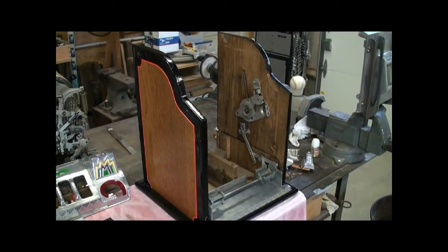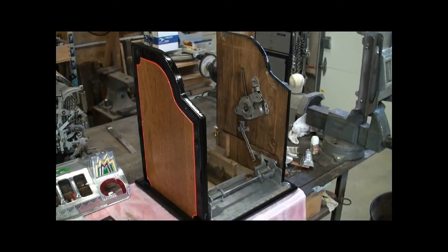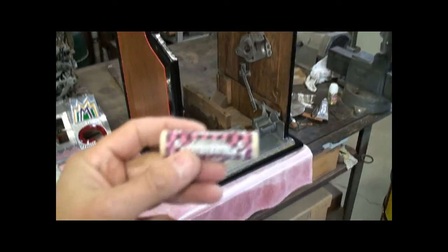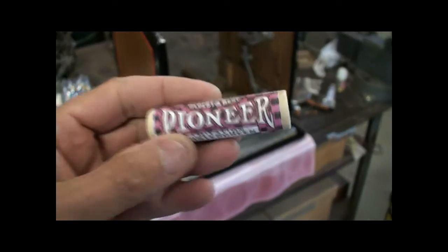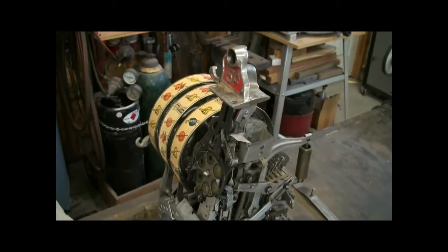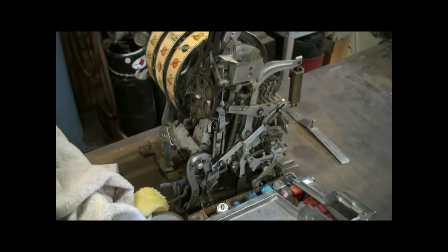Today I'm restoring a Pace Comet front vending machine, or what they call an FOK, that vends rolls of mints. There are enough videos out there that show how the real mechanism works, so what I'm going to do today is concentrate on just the mint vendor portion.